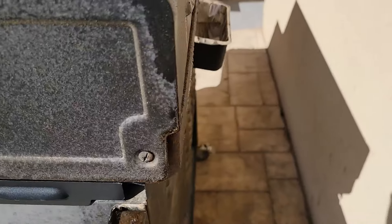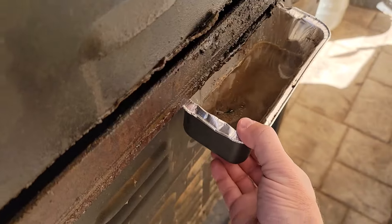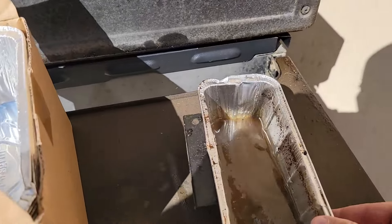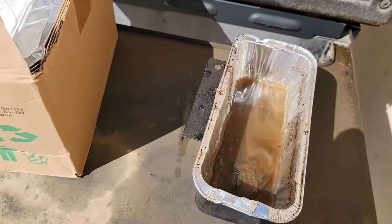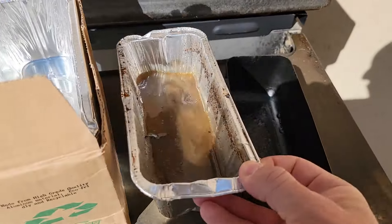I'm on a keto slash carnivore diet, so I go through a lot of bacon and 80-20 ground beef, which creates quite a bit of grease. This one's really not that full but I just wanted to show you how I change them and what I do to keep them in place.